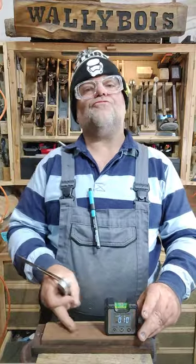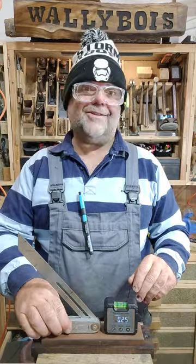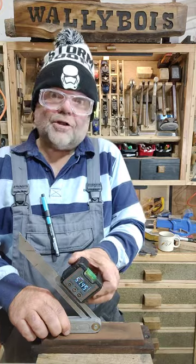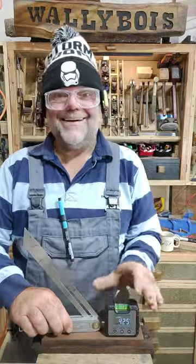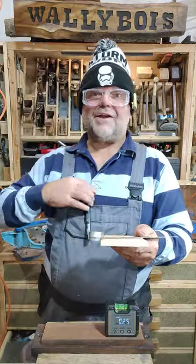Providing you zeroed it to your reference face, you can then place your bevel on there like so, and then place your digital angle finder on there like so. You can set it at whatever angle you like, then tie it up and transfer that mark to your work.